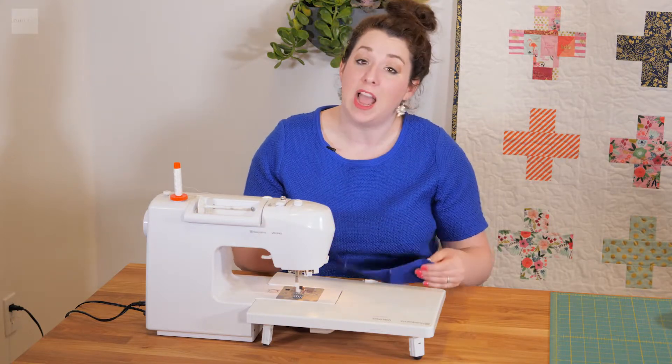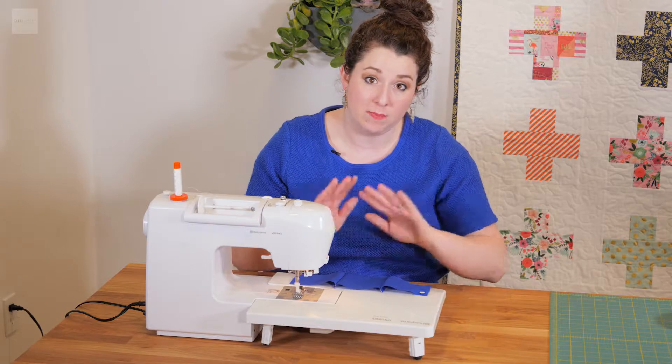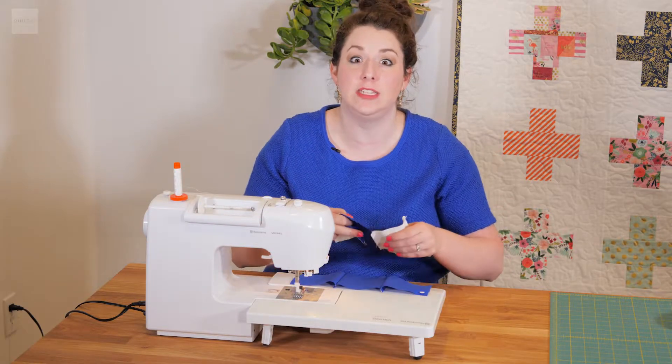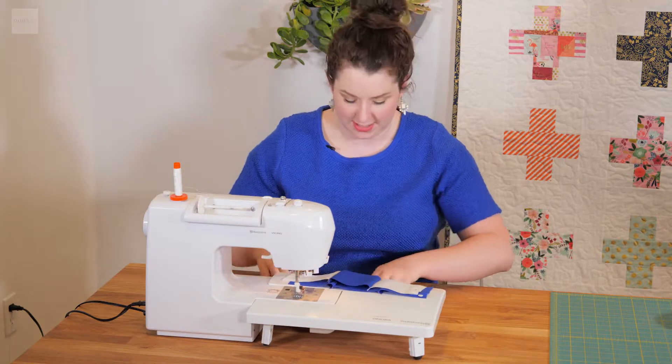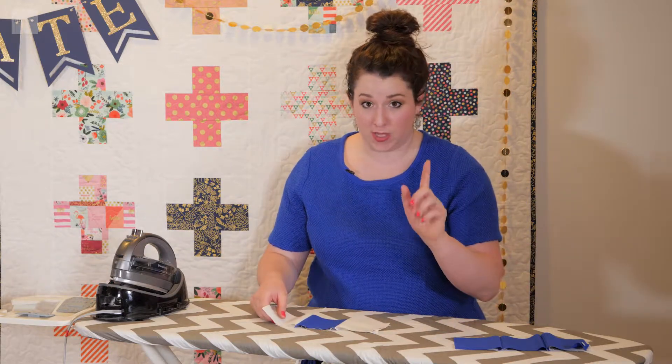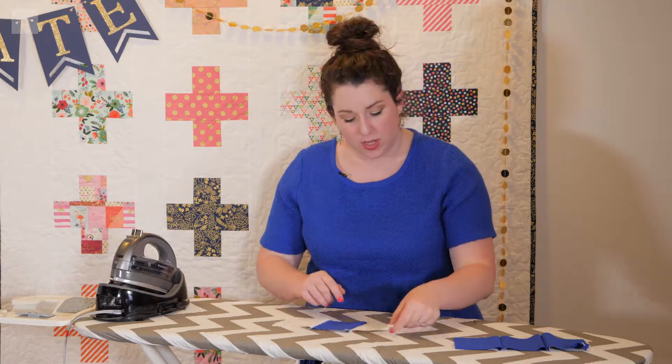Now that all the rows are separated, we're going to take these over to the ironing station and I'll show you the best way to iron. You don't want to miss this because it will make your life so much easier when it comes to sewing. At the ironing board, the most important thing to remember when ironing a patchwork quilt is the direction in which you're ironing.